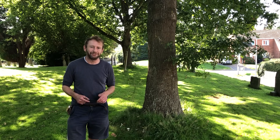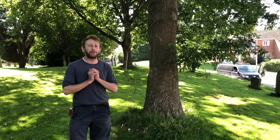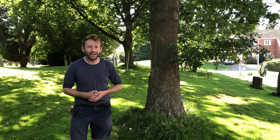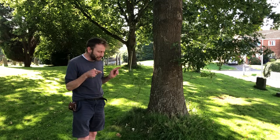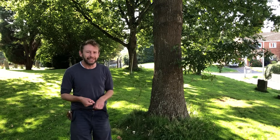Hi, I'm Marlow from Wild Food UK, out foraging again. It's the 15th of September and I'm in a graveyard in Herefordshire. We are close to a road so there might be a bit of background noise, but the mushroom I'm about to show you is really interesting.